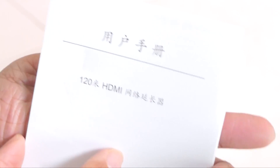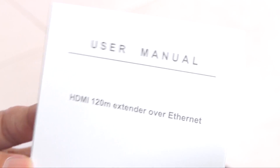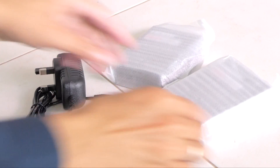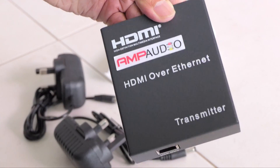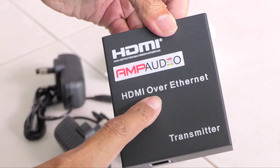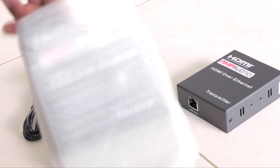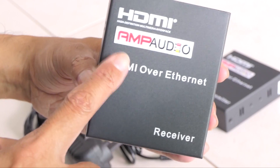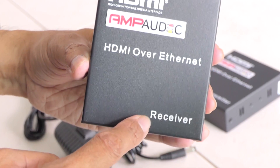There is also an instruction manual — one side is in Chinese, and the other side is an English user manual. The brand is Amp Audio. One unit is the HDMI over Ethernet transmitter, and the other is the HDMI over Ethernet receiver.